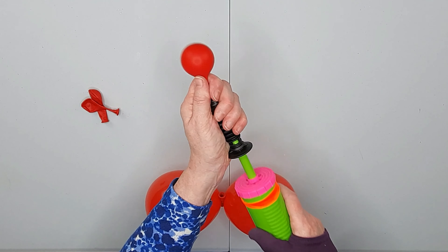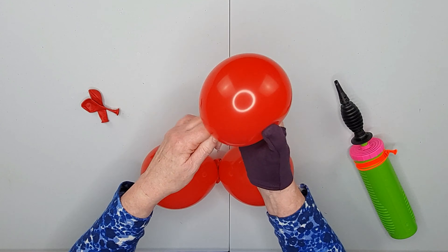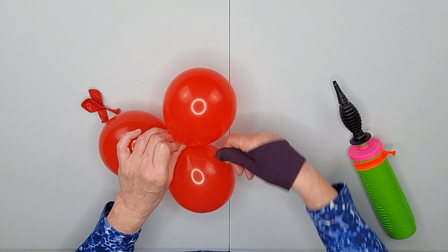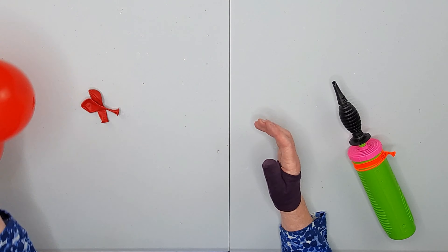Inflate another one: one, two, three, four. Round off. Put a twist in that neck and you're going to tie that directly to one of the necks of the two balloons you've already inflated.